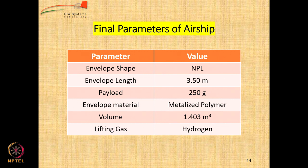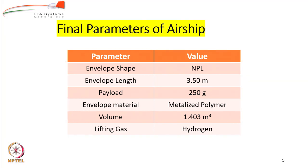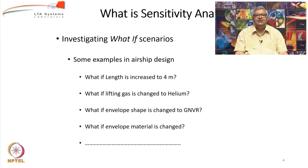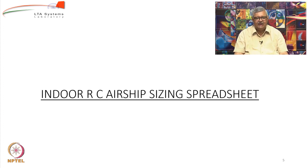The final parameters: envelope shape is NPL, length is 3.5 meters, payload is 250 grams with 2.8 grams margin, metalized polymer of 65 GSM, volume 1.4 cubic meters, lifting gas hydrogen. Now let us see what happens if you change some parameters. We chose length 3.5 meters and got about 250 grams payload with a 2.5-gram margin for hydrogen. With helium we were getting negative excess payload. So we can check: what if you change the gas, change the shape, or change the envelope material? All these can be checked if you create a spreadsheet using the formulae shared.